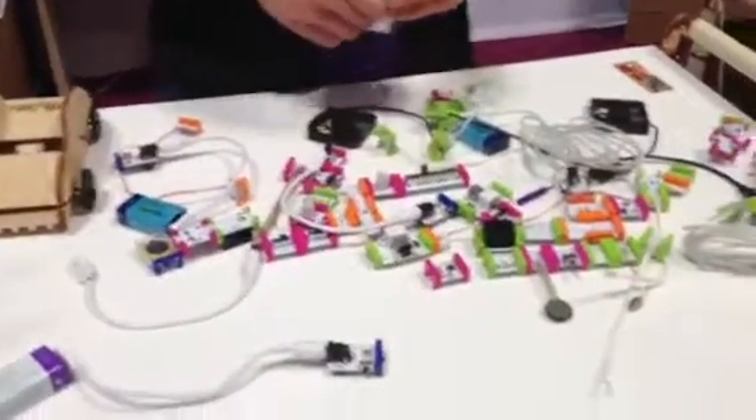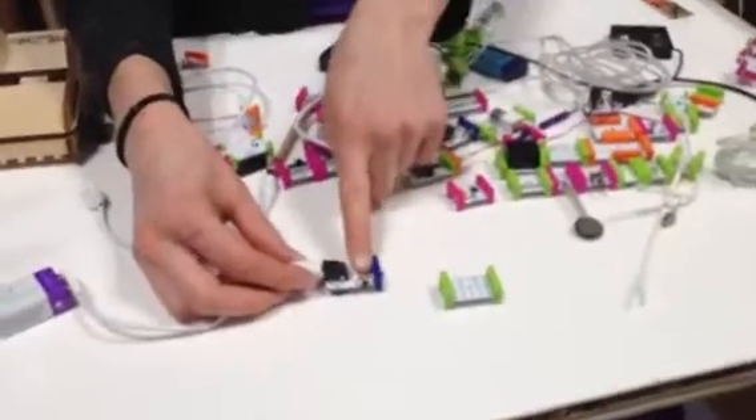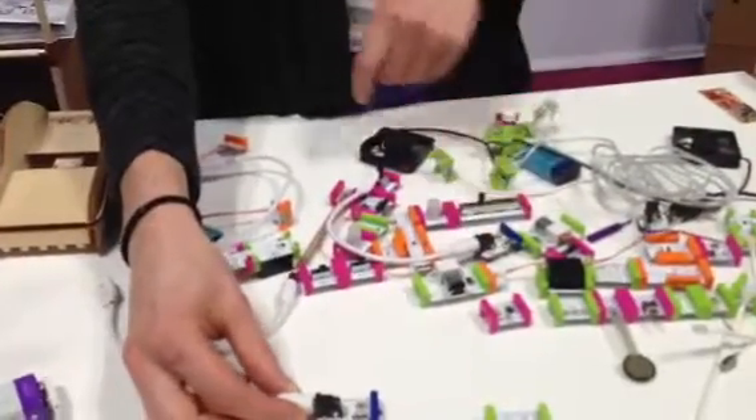Are you ready? Absolutely. Little Bits is a library of electronic modules that you can snap together to create circuits for prototyping, for play, for learning. All the bits are color-coded. The blue bits are power bits, the green bits are outputs, the pink bits are inputs, and the orange bits are wire.